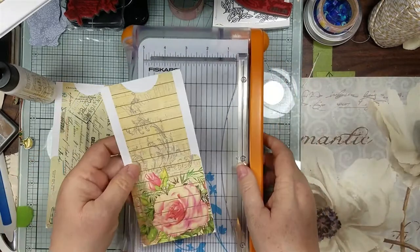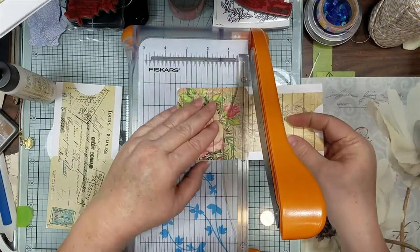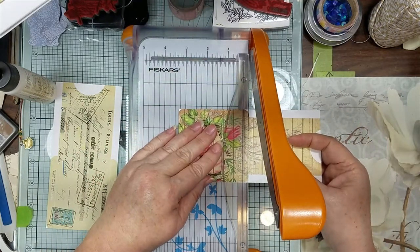So if you don't want to lose the pretty design that they have on there, just cut it where the line is.